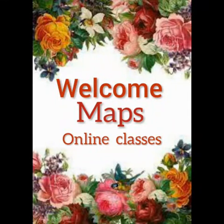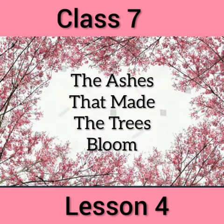Welcome back dear students, you are listening to the English class by Miss Josephine. Class 7, Lesson 4: The Ashes That Made the Trees Bloom.